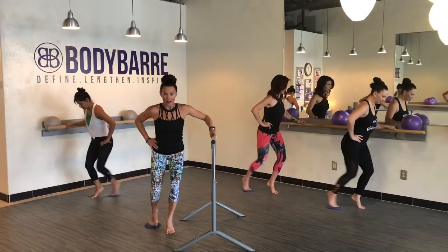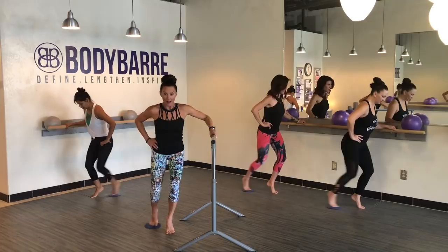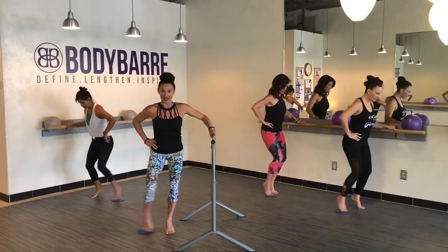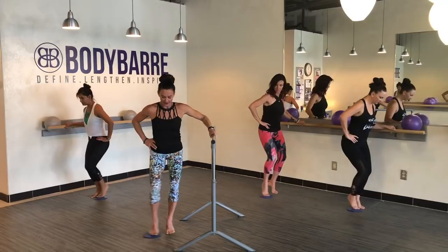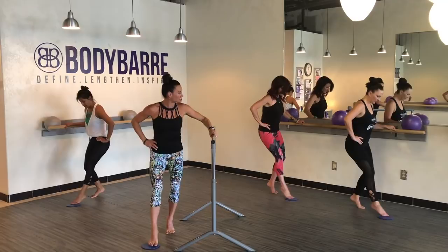Going into that John Travolta step. Hold it here — outside leg. Front, side, back, and side. Front, side, back, and side. So my heel is up — you're welcome to drop the heel here. Front, side, back, and side. Front, side, back. Breathe. Front, side, back — this is our last one. Remember, we're going to slow it down.